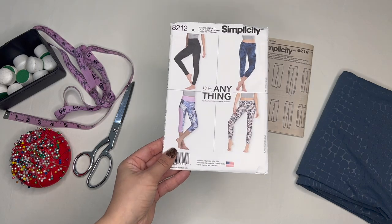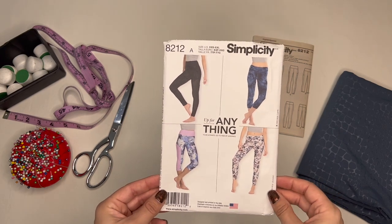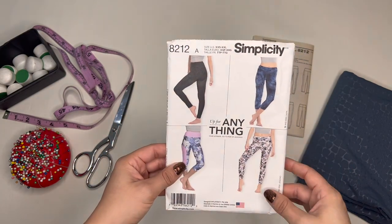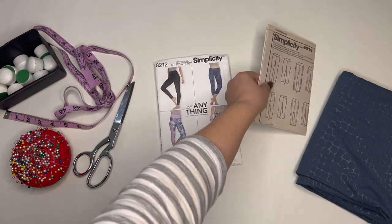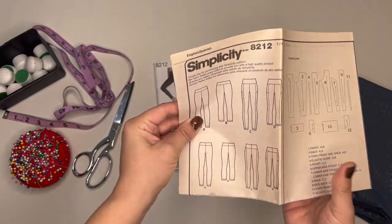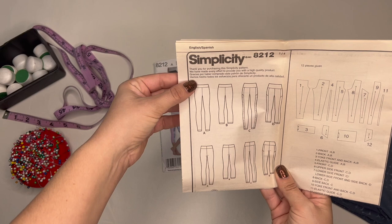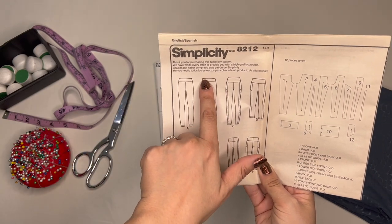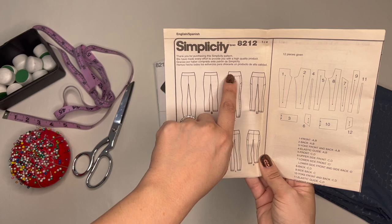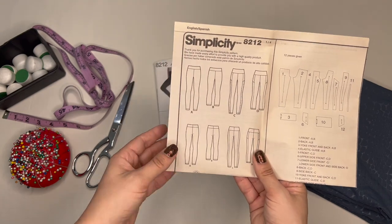This is the sewing pattern I started with — I don't use this pattern anymore, but it was the basis for the leggings I wear now. It is Simplicity pattern number 8212. What drew me to this pattern is that it had a very plain legging but also had both a hip-height waistband and a waist-height waistband. I used this plain legging with the waist-height waistband, which comes all the way up to my belly button. I have since completely modified it.